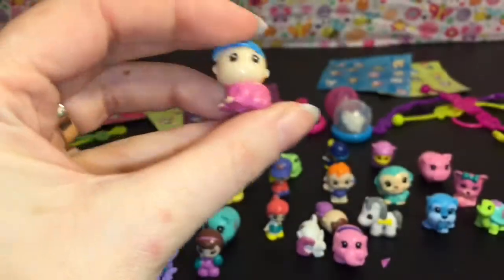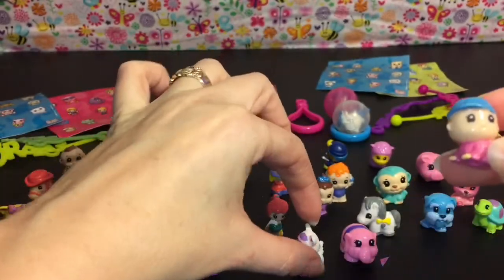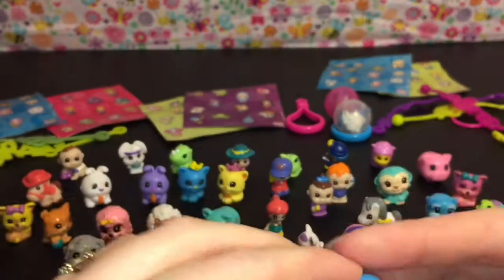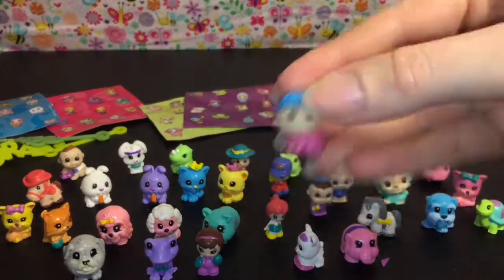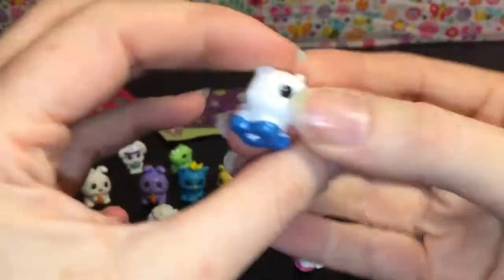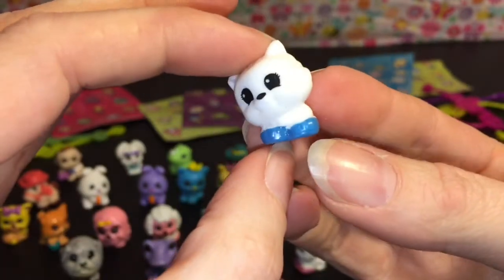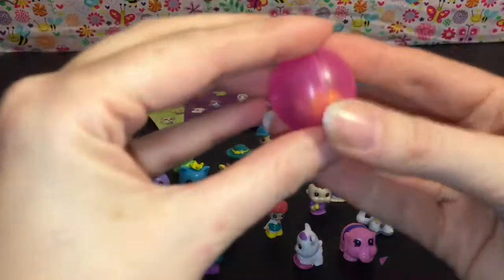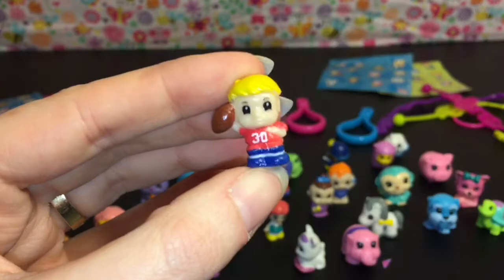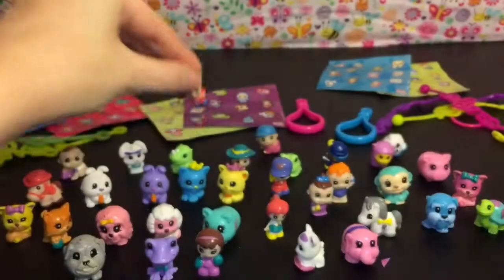Oh, it does say 'World of Squinkies' — coming fall of 2012, yep, these are older! Our first Squinky is a little baby crawling with a little hat. We had a girl with a hat in the bigger pack but this is different — very cute. Our other visible one is a little white doggy or kitty wearing blue shoes. And our concealed mystery one is — oh, a football player! Number 30 holding a football. That's really cool!